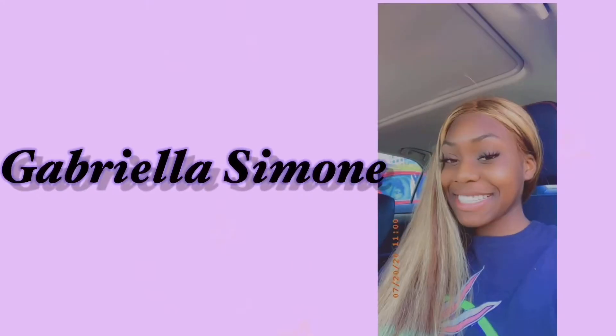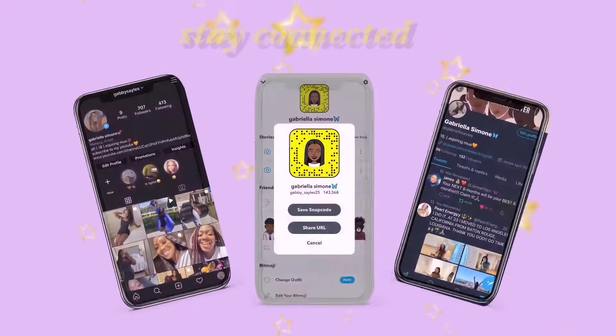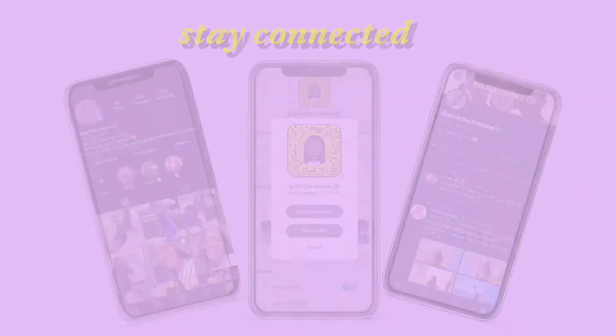Hey guys, it's Gabrielle Simone and welcome or welcome back to my YouTube channel. On today's video we are going to be reviewing some Tree Hut scrubs. They came out with a new collection this past couple of weeks, so I went ahead and purchased some and I wanted to do a review for you guys, so if you want to see that just keep on watching.